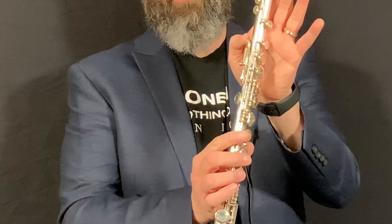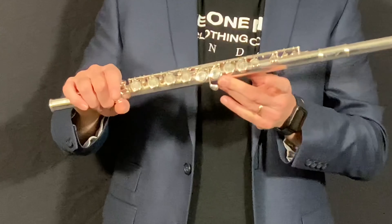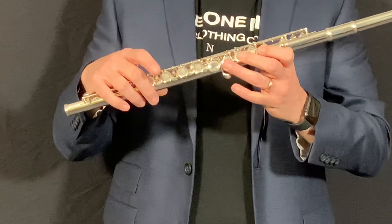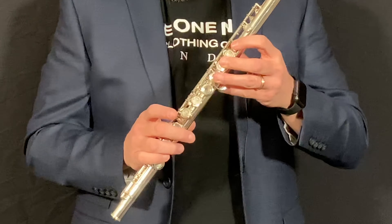The next thing is to know where to put your fingers. When you place your left thumb on the back of the instrument, you're going to notice that there are two different keys here that the thumb can play. There's one shaped like a golf club and one shaped like a cricket bat. You want to put your thumb on that cricket bat. On the front of the flute, remember: skip a key, one, skip a key, two, three.